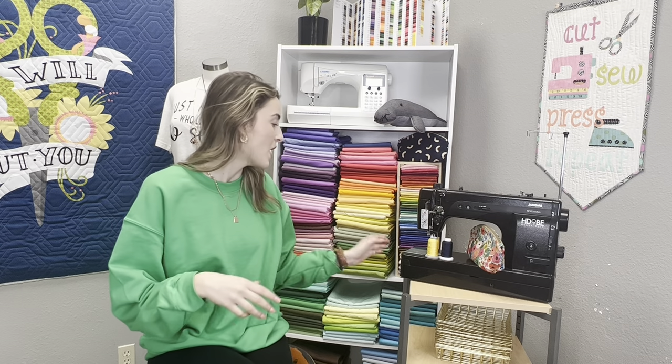After addressing thread and spool caps, next is needle size. Make sure you have a fresh needle — needle life is really important. I've caught a lot of you free-motion quilting with 70/10 needles, which is far too thin. We have a video on needle sizes and all the different types of needles — we'll plug that in below — so check that out. If your needle has already been used for a couple of projects, it's time to change it. Use the appropriate size needle.